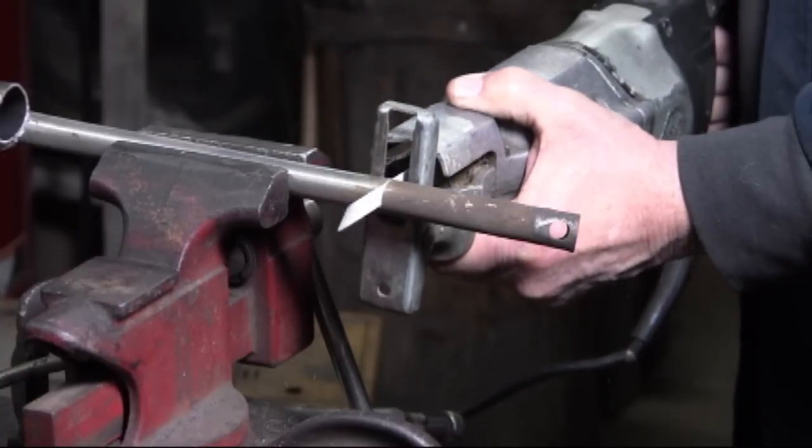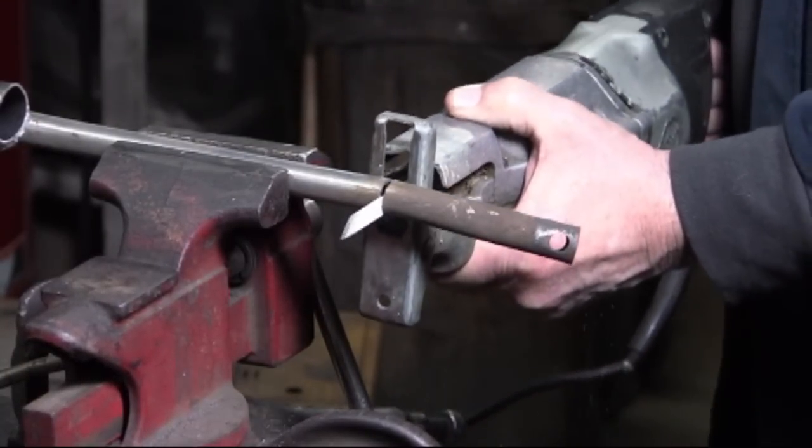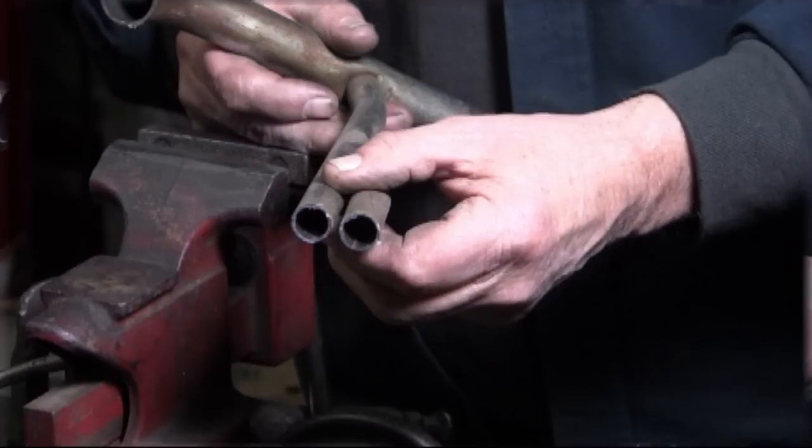This is a brand new blade. As you can see, the cut is a little rough and it will take some filing to remove the burrs.